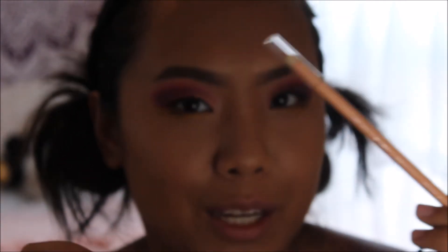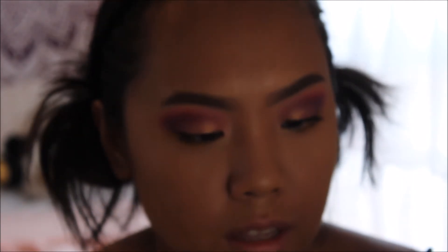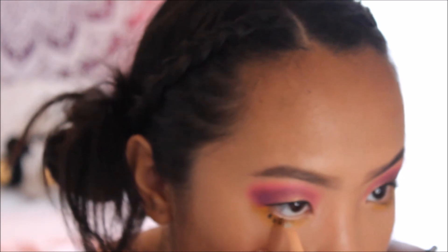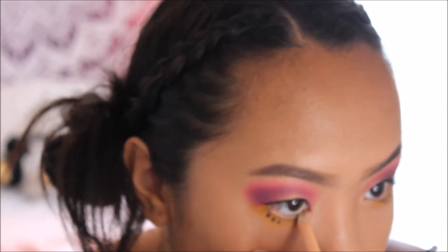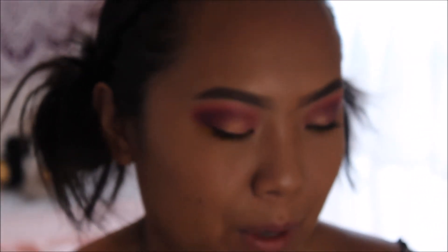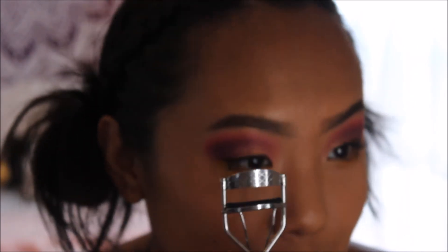Next I use a nude peach eyeliner from Wet n Wild in the color Calling Your Buff, and I put this on my waterline to make my eyes look bigger. I feel like I've had this eyeliner for a long time because I don't use it often and it's still really long — so I'll probably have it forever.